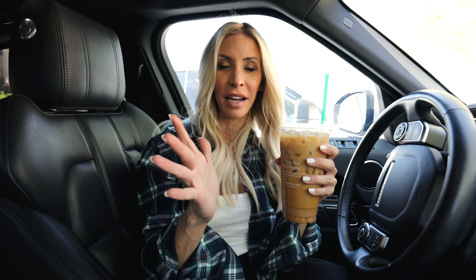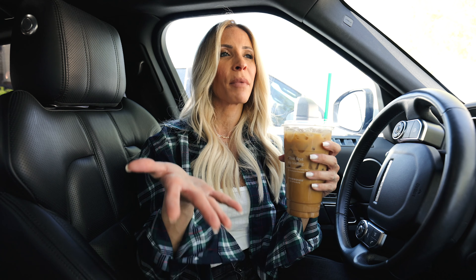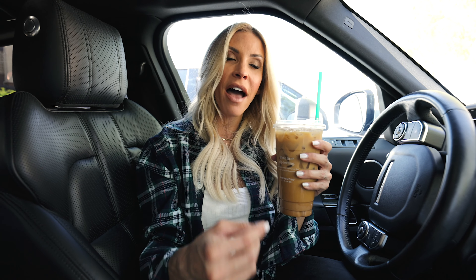Starbucks addicted friends, I am back with another Starbucks makeover. I am taking all of my favorite drinks and all of yours and making them into healthier versions. Today we are going to make over the Dirty Chai Latte, which is so good.